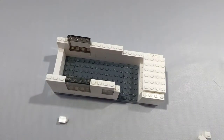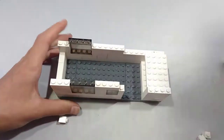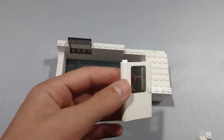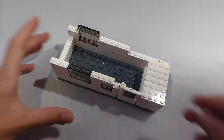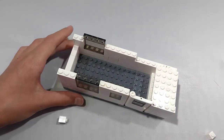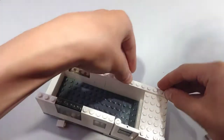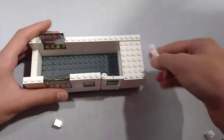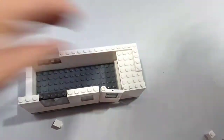Now take a 1x4 brick and place it right here. Now take another 1x4 brick and place it right here. Now take a 1x8 brick and place it right here. Now take another 1x8 brick and place it right on top of the window. Next, take a 1x4 plate and place it right here on top of the bunk.